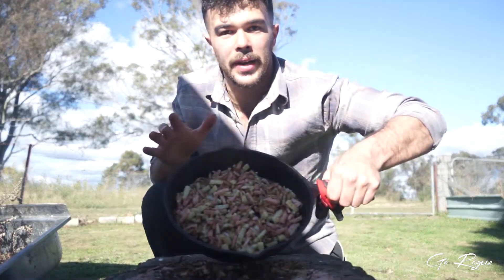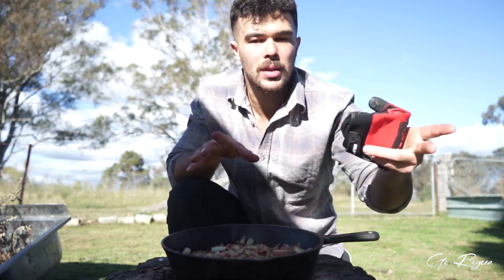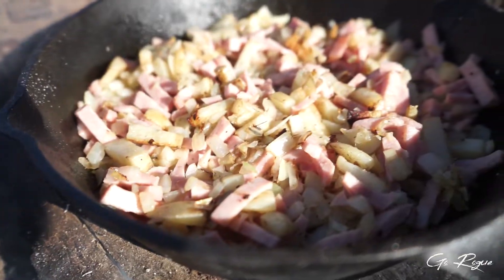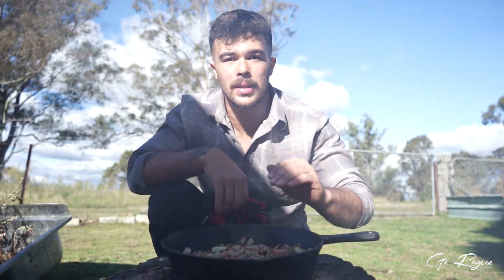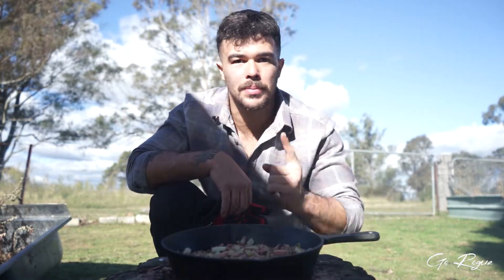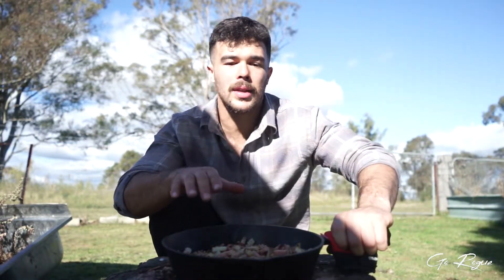She's done! That took about 15-20 minutes depending on how hot your fire is. The good thing about this is it's just for me right now, but you could do it for one person, for yourself and your partner, or even for the whole family or your mates — it's that simple. Just up the ingredients. Another good thing is this is just a base dish; I've seen people add eggs, little sausages, you can even cook up a steak as well.